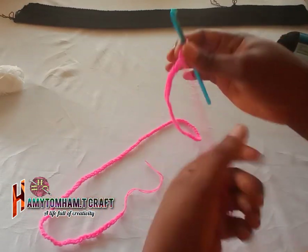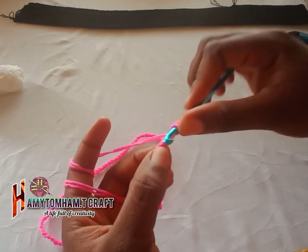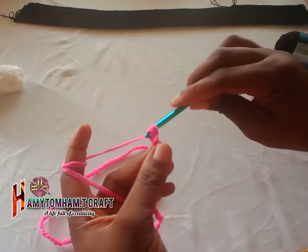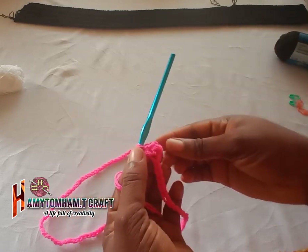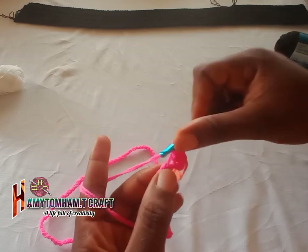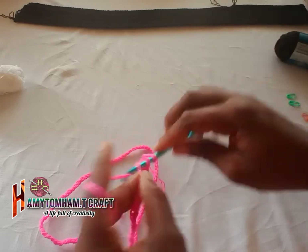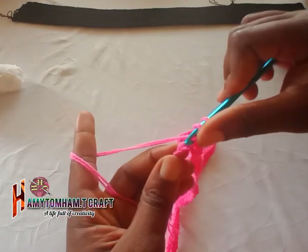This is my 120-chain foundation — I've already started the panel in black. You chain one, then from the second chain from your hook you are going to make one half double crochet in each chain space all the way through. Always remember to use your stitch marker. Continue making one half double crochet inside each chain space till you reach the end of the row, then make your last half double crochet.